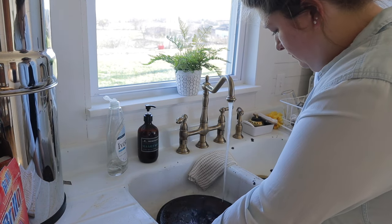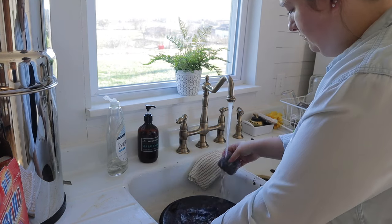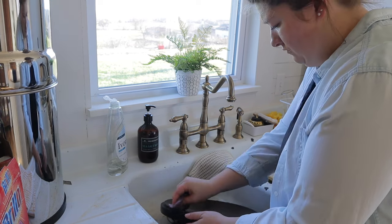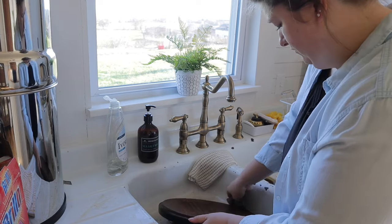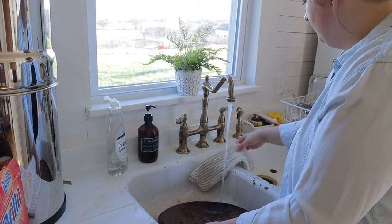I knew it wasn't going to hold up — it's just a cheap one off Amazon and it does a decent job but it's not my favorite. Since it's pretty, I'll use it just for pictures and photography for the blog. But I wanted one I didn't have to worry about, so I got this cast iron one from Ben's dad and this is going to be our new dutch oven for soups, stews, baking bread, whatever we need.